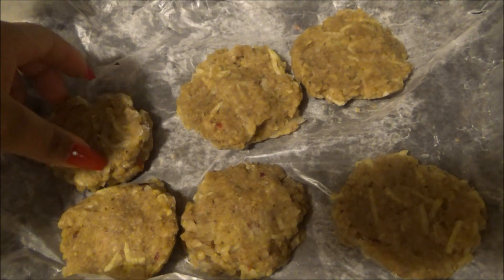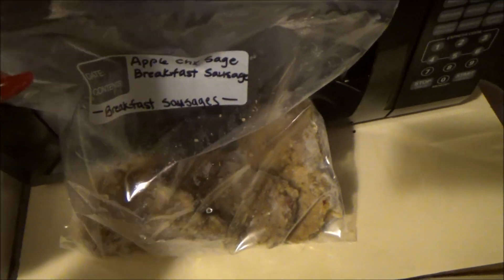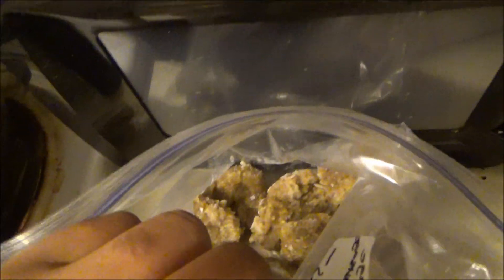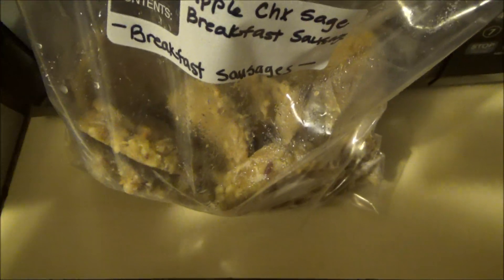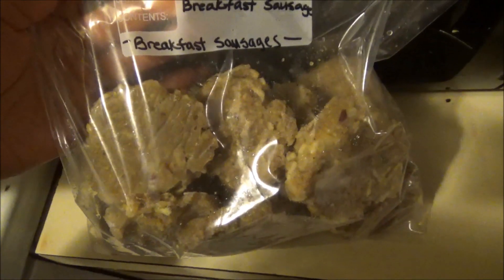Okay, they are frozen, and I'm just going to put them in the bag with the rest of the sausages. This batch made 14 sausage patties. You just keep them in the freezer and take them out as you need them.